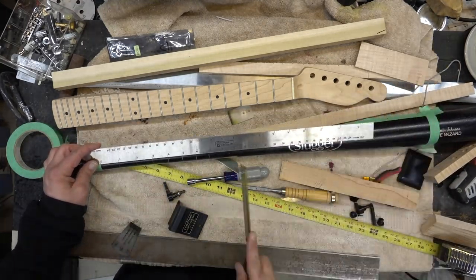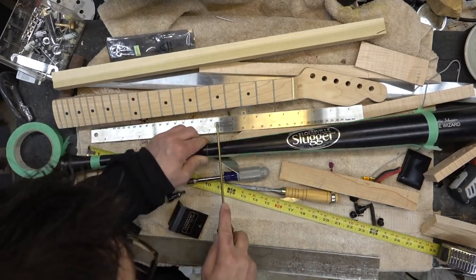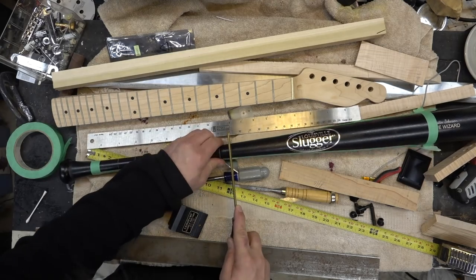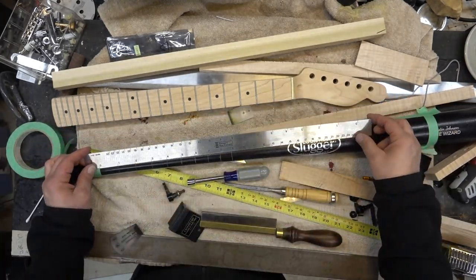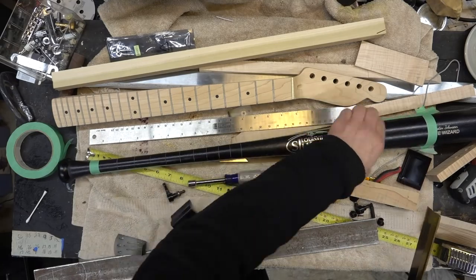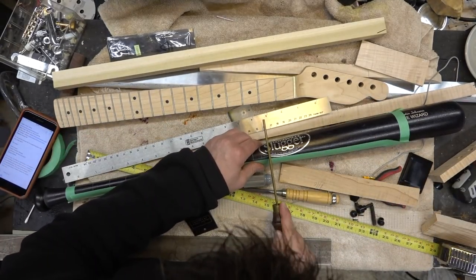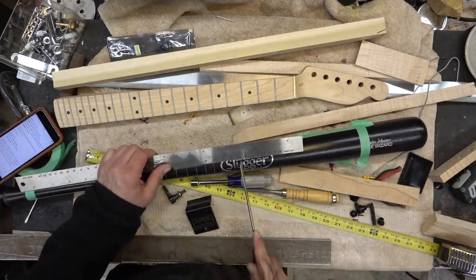I get a couple nicks here and there, and I just take a little bit of black stain and rub it in where I nick it. This saw isn't as sharp as I thought it was and it jumped on me a couple of times. But this was just a simple process of taking that, marking it, cutting it, making sure the start and end of where I'm cutting is consistent. And we'll go through and I'm actually going to lay out all 24 frets here.